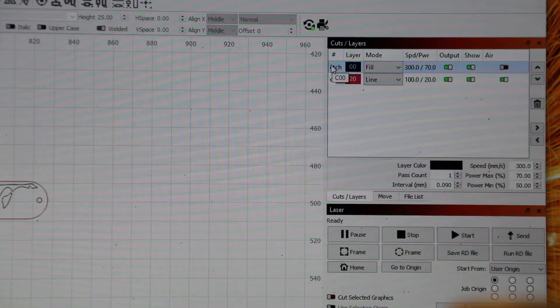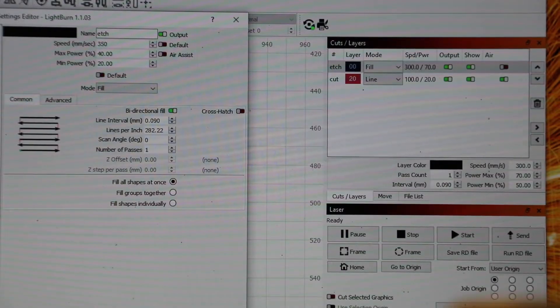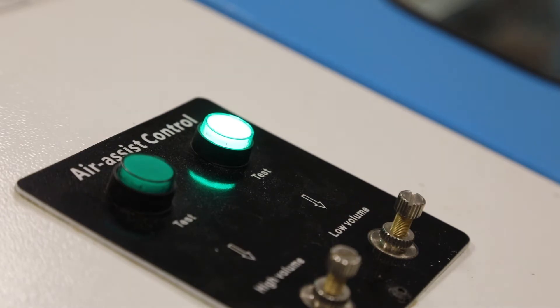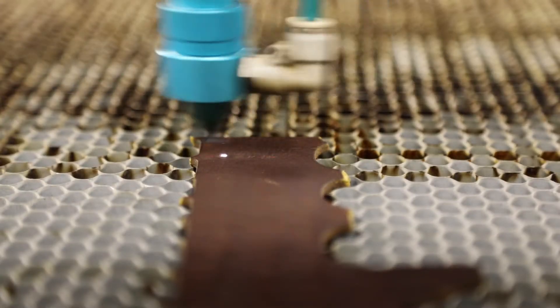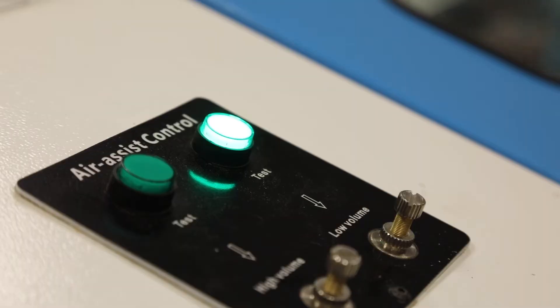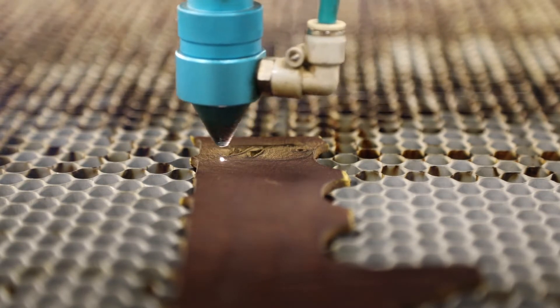So how do you use the dual air control? In LightBurn you can see the parameters set for each layer. In this example I have an etch layer and a cut layer. I've got the etch layer's air setting turned off and the cut layer set with the air on — in both cases there will be air, but it refers to whether the high pressure air is on. The job starts, the low pressure air is used while etching, and then as soon as it switches to the cut layer it turns off the solenoid for the low pressure air and turns on the solenoid for the high pressure air.